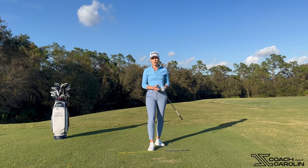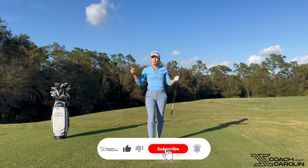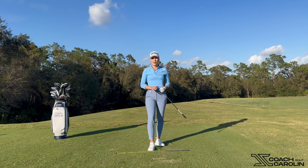I hope you enjoyed this lesson on how to fix your draws and slices on the course with very simple, feel-based drills. If you liked this video, give it a thumbs up, subscribe, and leave me a comment — I can't wait to get into the next session with you guys.